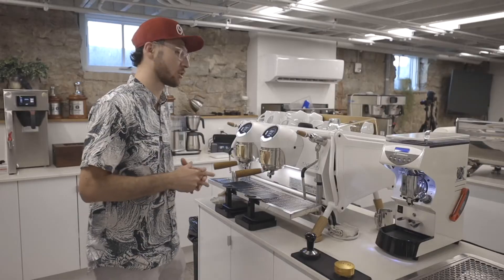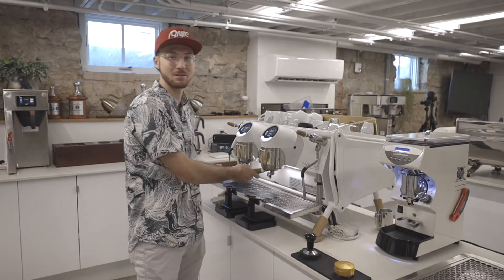Our recipe today is gonna call for 19 grams of coffee in, 48 to 50 grams extracted out over the course of 23 seconds. So let's get brewing.